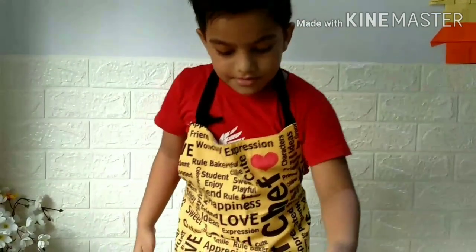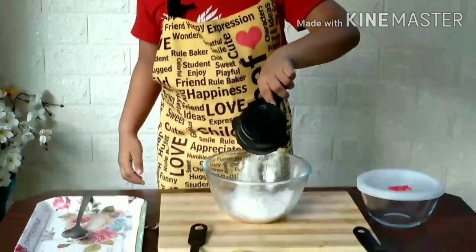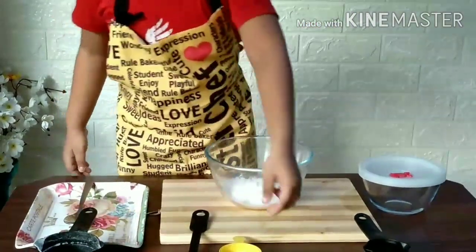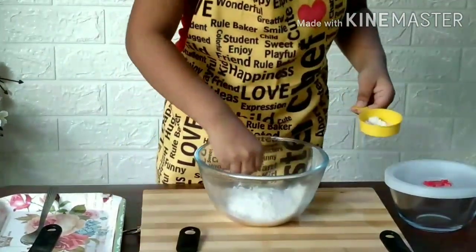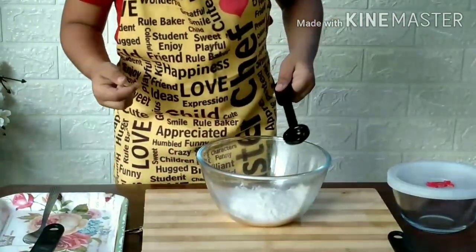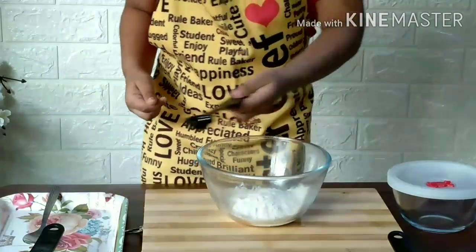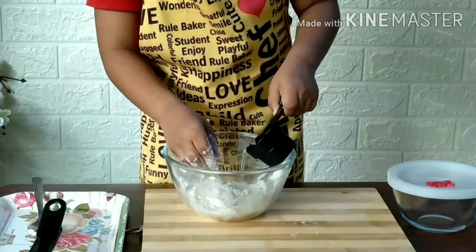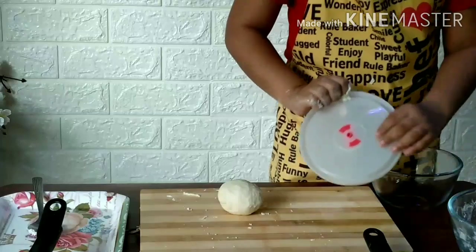All-purpose flour on my dam. One or two spoons. Salt, vegetable oil. Mix it with water and make a nice dough. The dough should not be too hard, too soft.